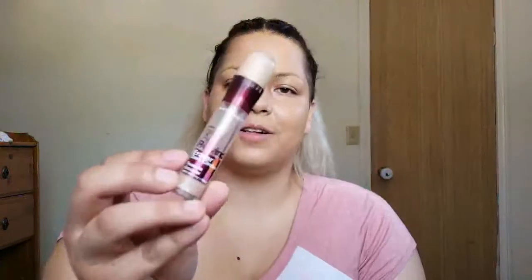After foundation you do concealer. I have the Maybelline Instant Rewind one because I like this one. Again, I don't know if anything's coming out, so if it's not, well, too bad. I have my e.l.f. concealer brush. I lost my beauty blender so I don't really use it. Oh, I forgot a couple spots. So I'm just lightly blending on my concealer.